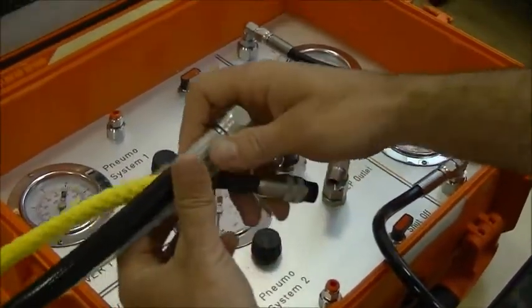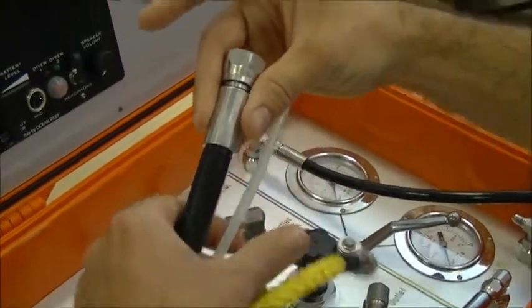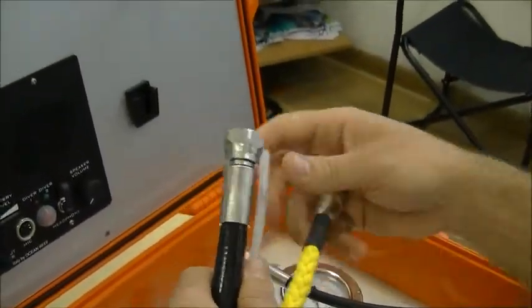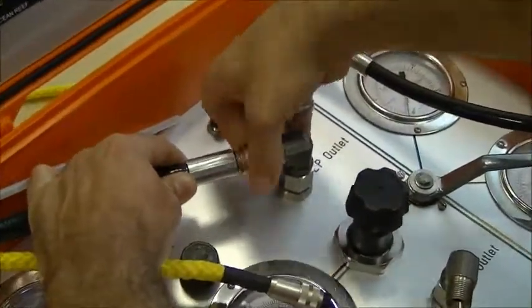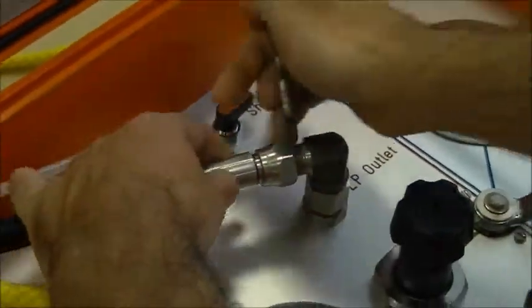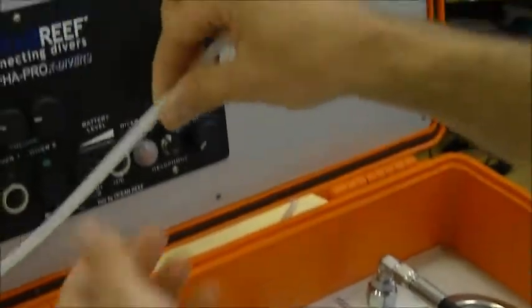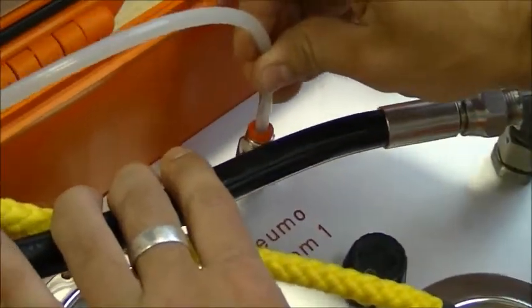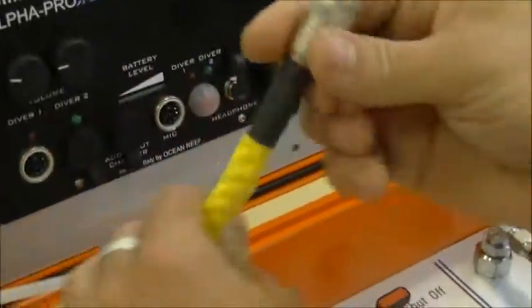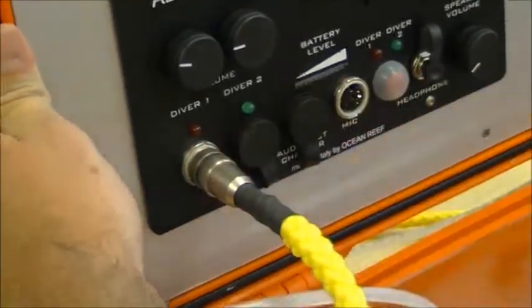Now we are going to see how to connect the umbilicals. In this case it's the full configuration, so we have the hose for breathing air to the diver, the hose for the pneumo system, and the cable for the communication. The umbilical is going to be connected here. You can screw it in and then using a 22mm wrench you can tighten the hose. Then you have the pneumo hoses going into their quick connection — you simply push in. Finally you have the communication cable for diver number one; you insert it and use the thread to lock it.